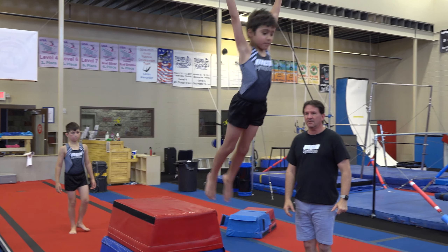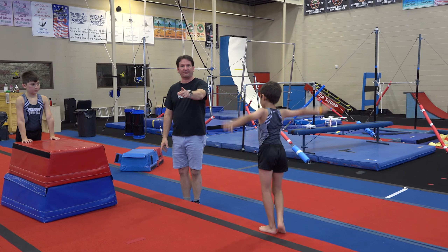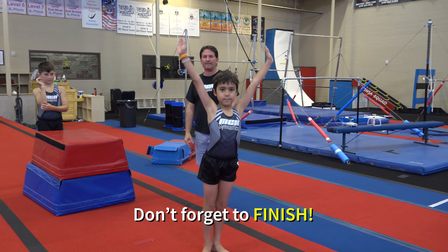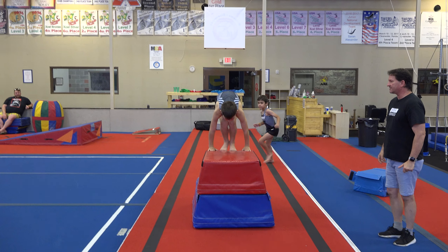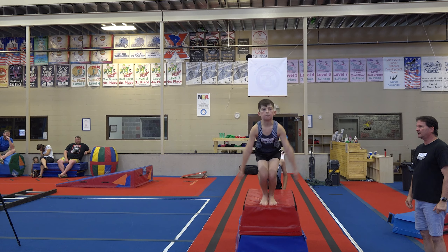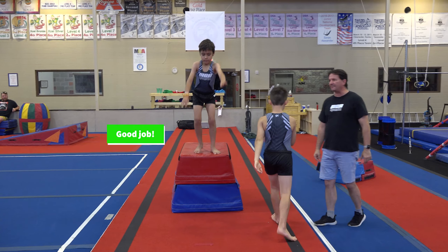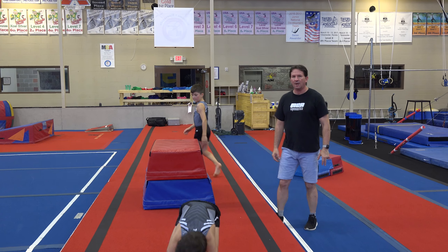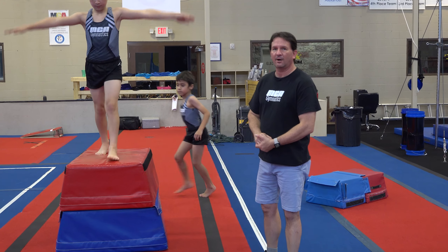Jump off. Don't forget to finish. Finish facing the camera. Knees together. You guys at home could probably practice about 10 of these — or 20 or 30, or however long your mom and dad want you to practice to keep you out of their hair.